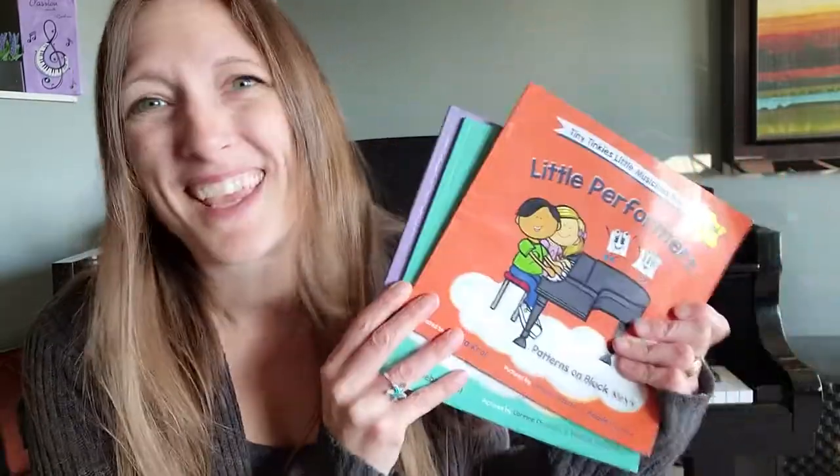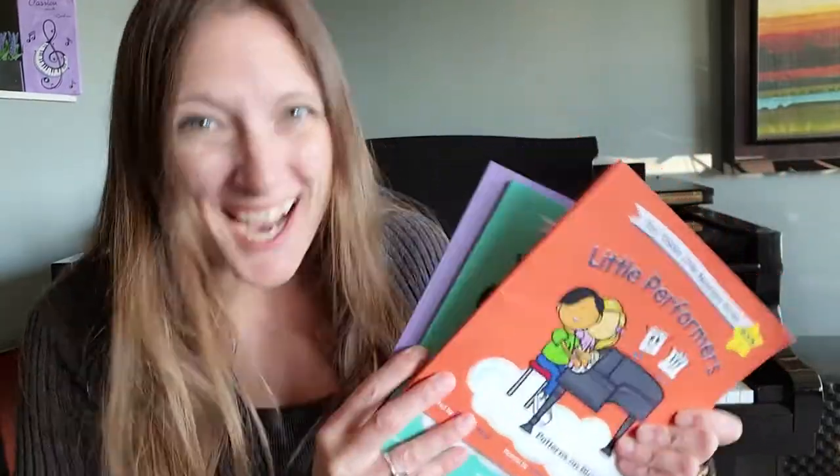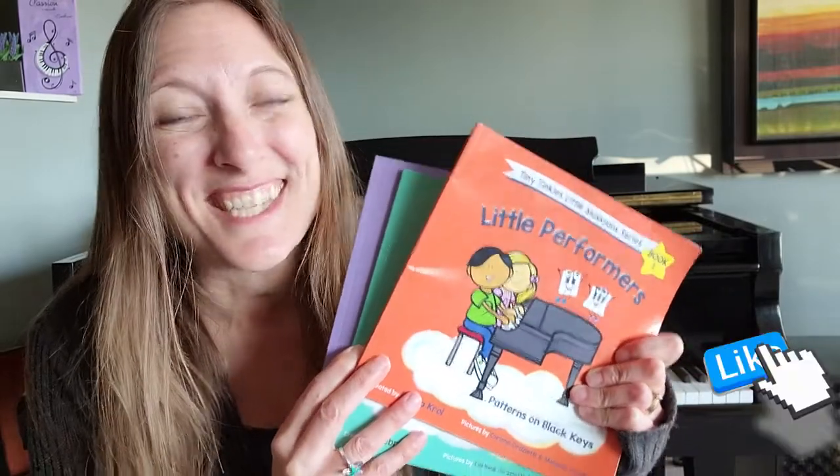Are you tired of looking for that perfect preschool or piano method for your little three or four-year-old piano player? Well, look no further. Tiny Tinkle's Little Musician Series is here.